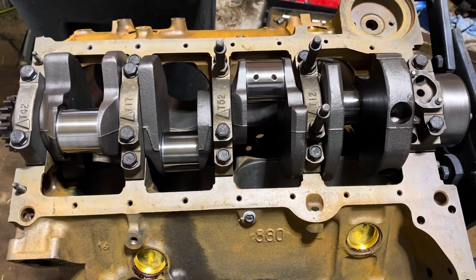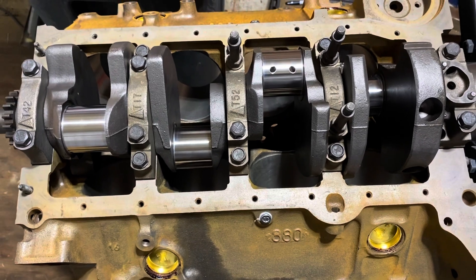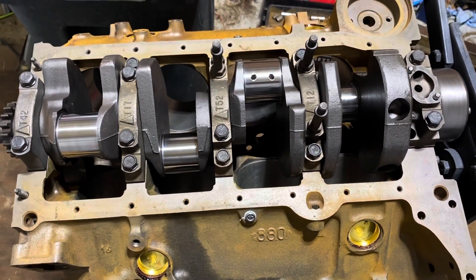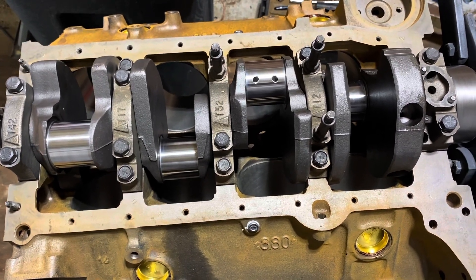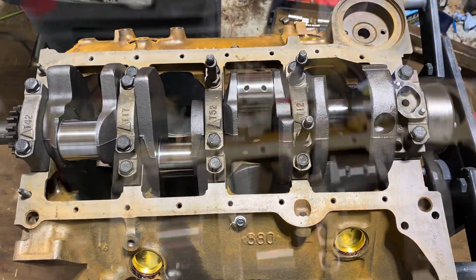These are all 10 thousandths undersized bearings. Sometimes a bearing has a manufacturing defect — I'll swap it with another one that's also 10 under and see if that fixes the problem. By taking them off I'll see the shiny spots on the bearings, which tells me where it's binding up. I'll swap one of these bearings out for another one and see if that helps.